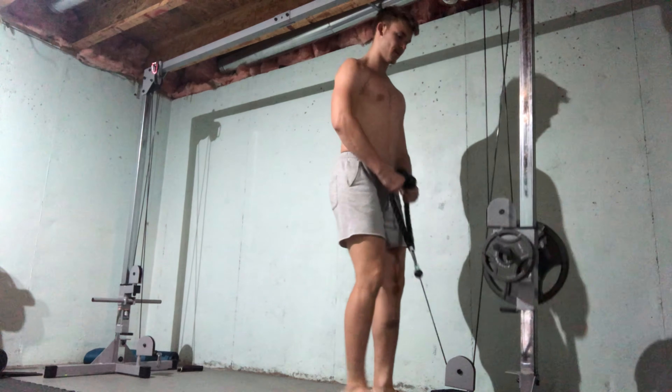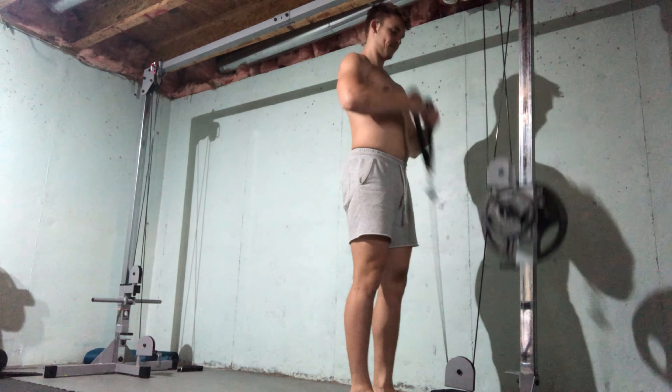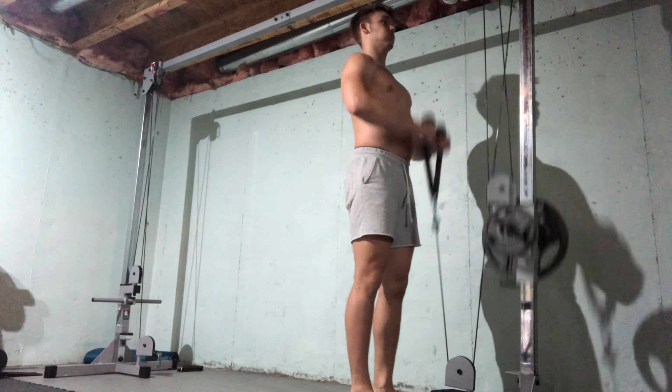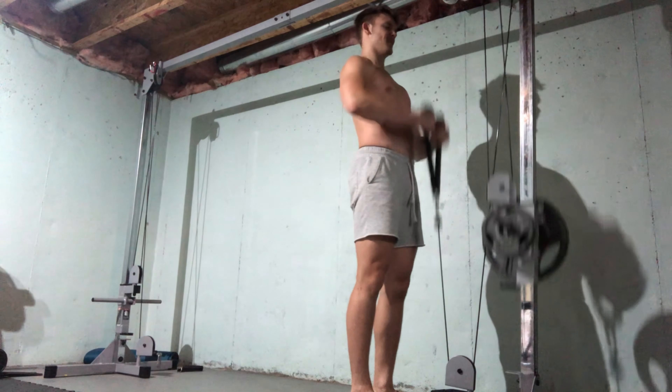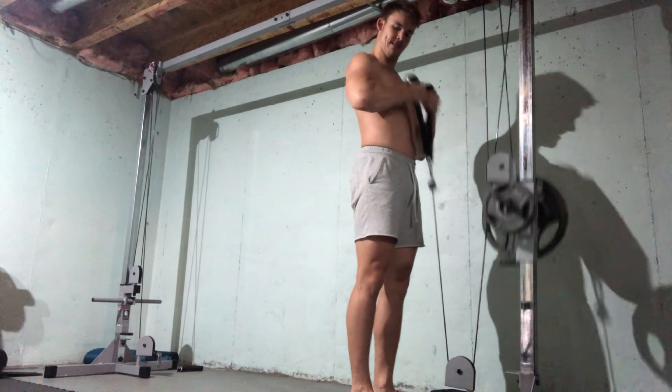And then after that I did these — cable side-arm bicep curls, hammer-gripped. I think that's a 25 and a 5-pound plate, so about 40 pounds total. 24 reps out of that one.